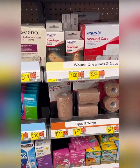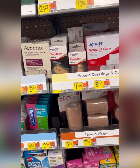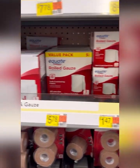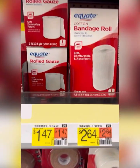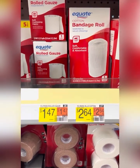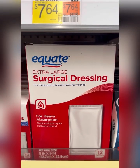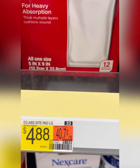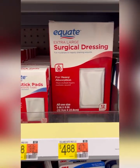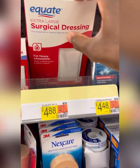Now that we got the shears, we're in the first aid aisle. We've got wound dressings by Equate and gauze pads — the lowest cost gauze pad is $1.47, so we saved a little bit of money there. We also have Equate extra large surgical dressings, 12 count for $4.88, for heavy absorption with a thick multi-layered cushion wound pad. I'm going to go with that one.